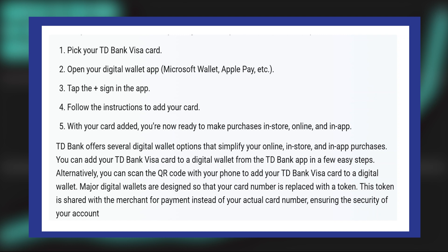TD Bank offers several digital wallet options that simplify your online, in-store, and in-app purchases. You can add your TD Bank Visa card to a digital wallet from the TD Bank app in a few steps.